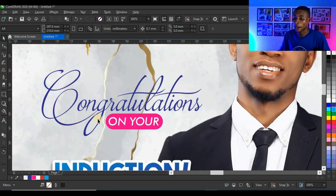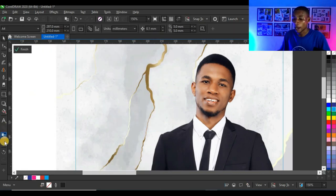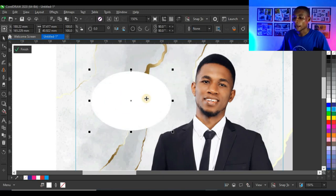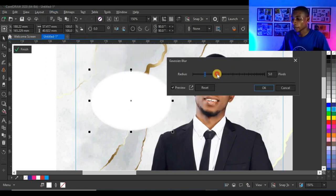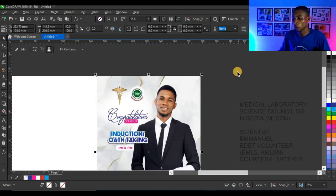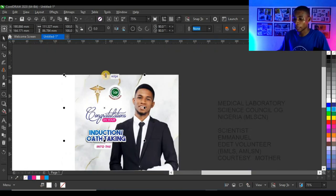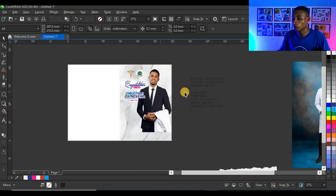Give the shape a magenta color — it looks very nice. The 'Congratulations' text isn't standing out enough because the background is competing, so I'll add a white blurred background behind it. Open the power clip, use the Ellipse tool to create a circle shape, give it a white color, remove the outline, go to Effects > Blur > Gaussian Blur, and adjust the blur until it blends into the background. Press Ctrl+Page Down to send it behind the picture, close the power clip — and it looks very cool.